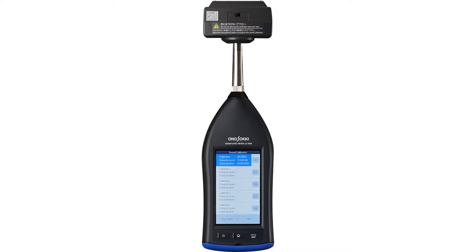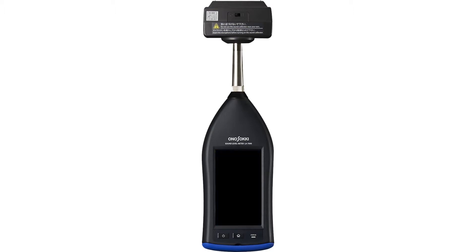In this video, I'm going to show you how to calibrate a sound level meter. The pressure when attaching and detaching the calibrator may damage the microphone. Be sure to turn off the power before mounting the calibrator.